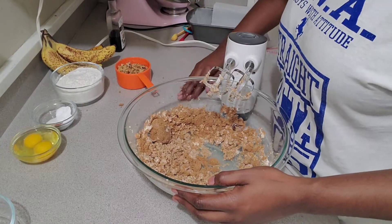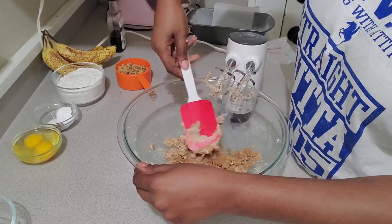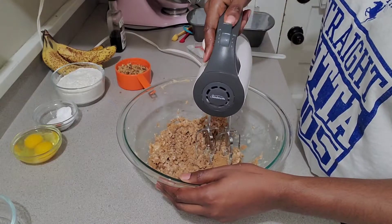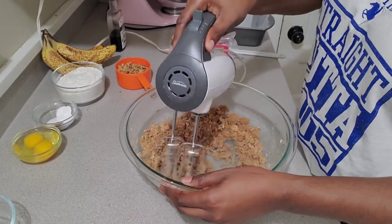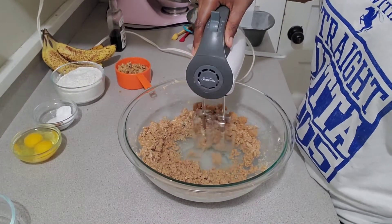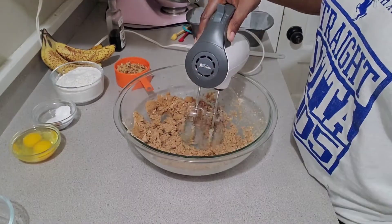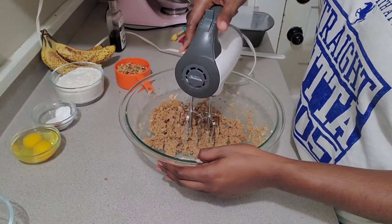I have brown sugar flying everywhere — y'all already know from my past videos I'm not the neatest mixer. I have stuff flying everywhere all the time, so just get it up and put it back in the bowl. I did have some hard pieces of brown sugar form in there, so I just took those little pieces out. Just cream your butter and sugar together until it's well combined, and then we will add in our two room temperature eggs.